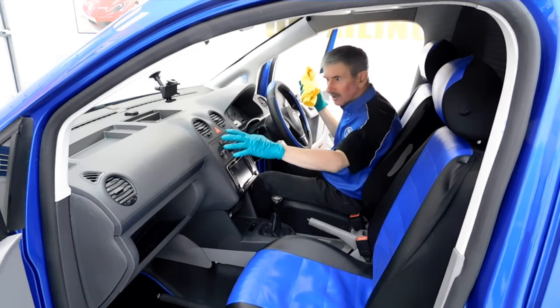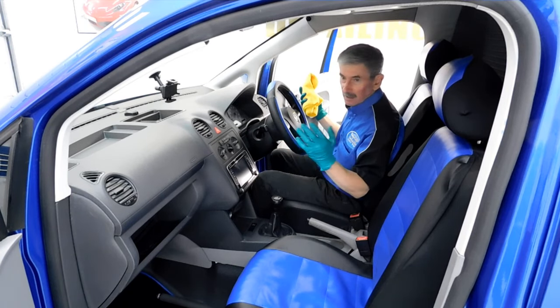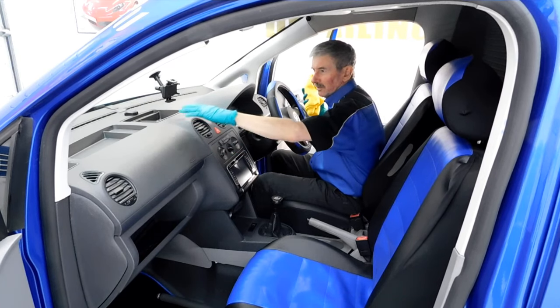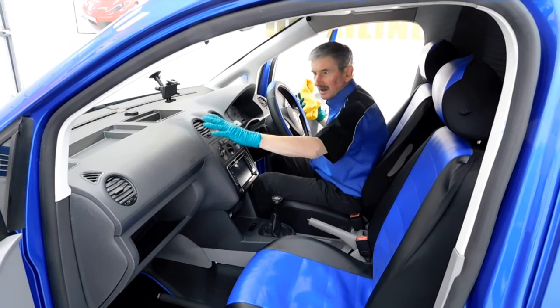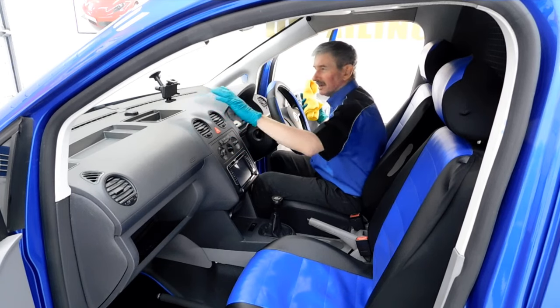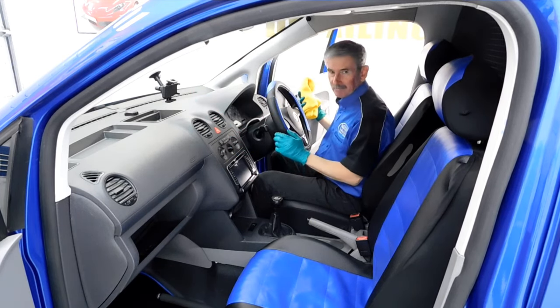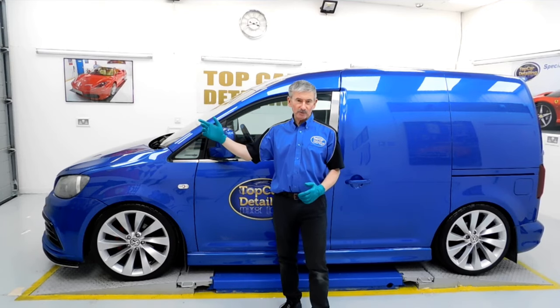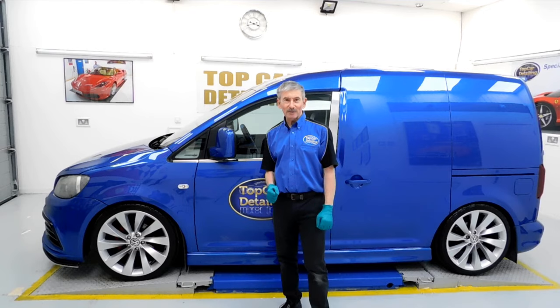We've also treated all the dashboard here with GTechnic Matte Dash — products that go on the plastics leave a nice matte finish. It's not going to glow up in your face once the sun hits the dashboard and it won't dazzle you either. We've had a look around the van — what we'll do now is pull it outside and have a look in the daylight to see how this looks.